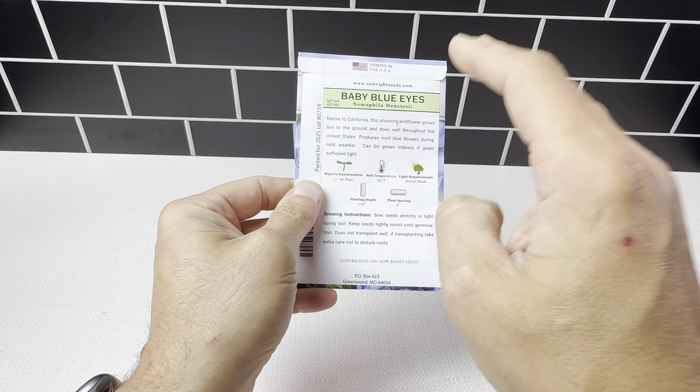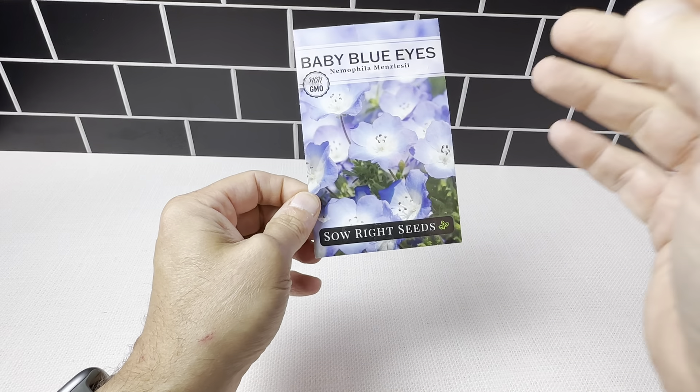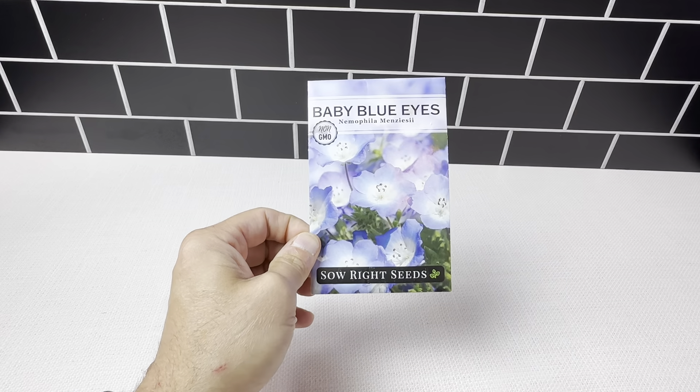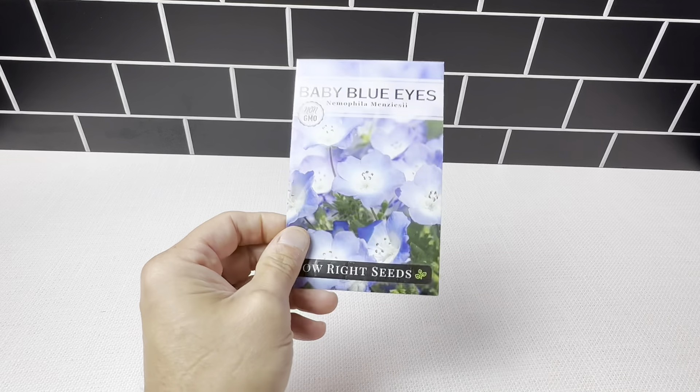This is a really great company — Sew Right Seeds. They made some really nice things right here. If you're looking for some Baby Blue Eyes seeds, you definitely want to check this out. Great product, Sew Right Seeds is a great brand. And this is what you get when you get the packet.